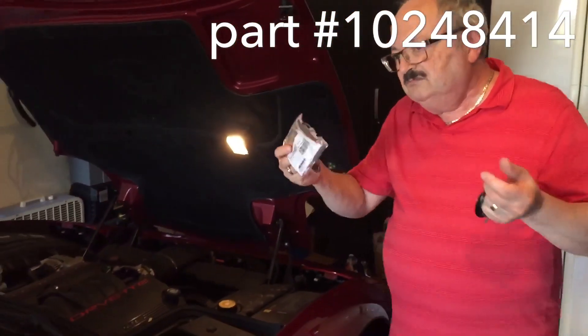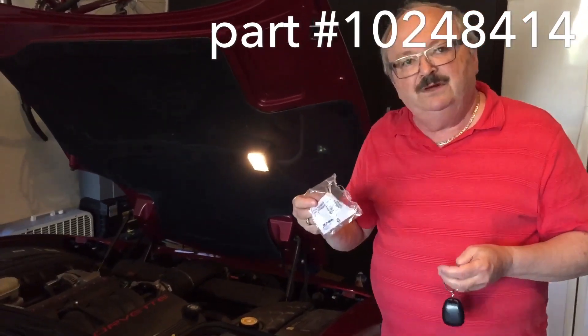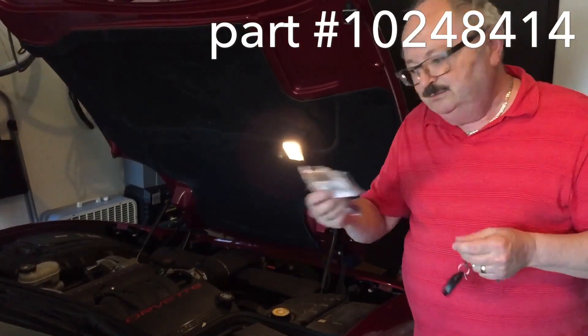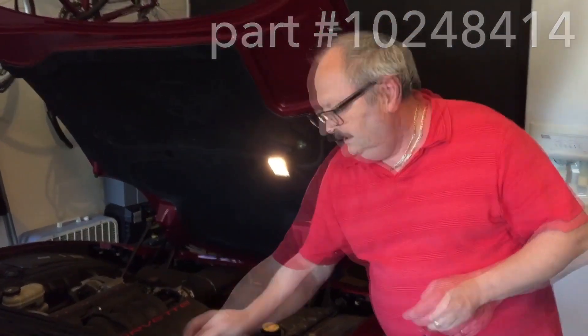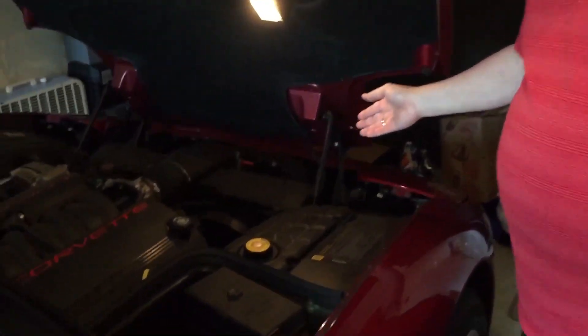It takes about 5 to 10 minutes to put it together — take the old one out and put the new one in. Here it is, and that's the place where it stays.